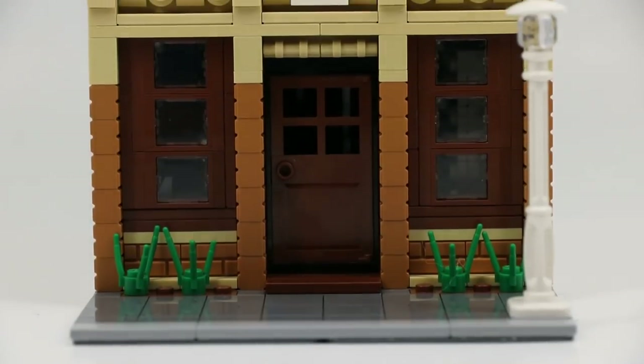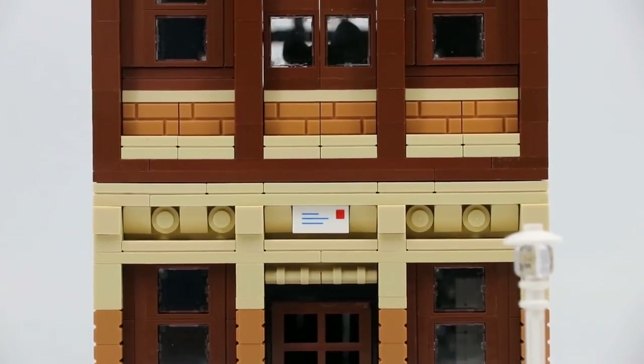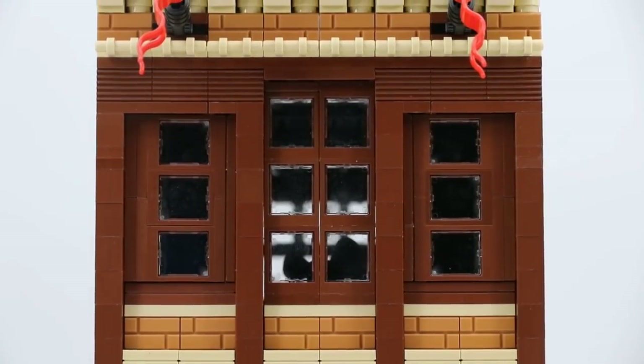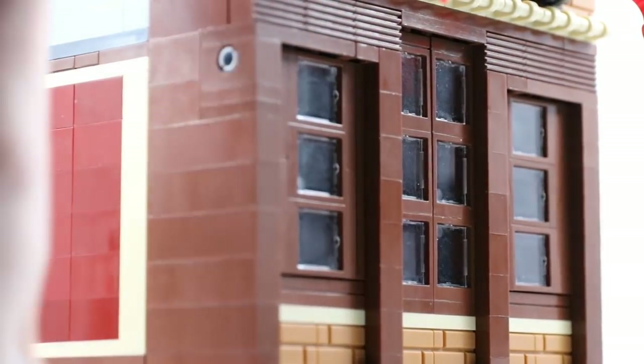My goal when making this was to make it look very old and rustic. That's why you'll see browns, tans, and nougat pieces. It makes it look rustic like it's old stone or wood. And that's because, to be honest, who really goes to a post office anymore? But to compensate for the lack of color, I incorporated a lot of cool techniques and added some pretty cool textured bricks.